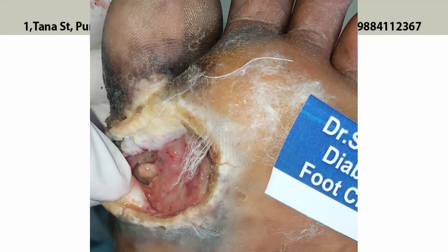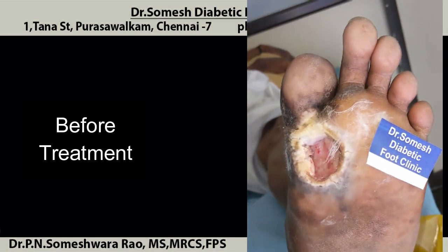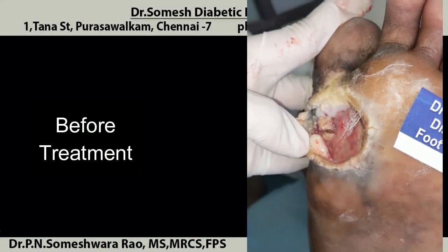Hello friends, today we will discuss about this patient with a ball of the foot ulcer. Again, this patient healed without amputation. What the patient had presented with, I am showing now — you could see a non-healing ulcer.